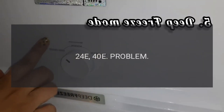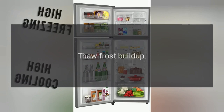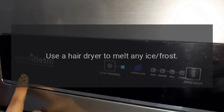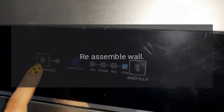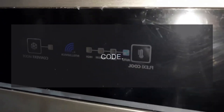Code 24E, 40E. Problem: Freezer defrost malfunction. Fix: Thaw frost buildup. Remove freezer contents and the back inner wall of the freezer. Use a hair dryer to melt any ice frost. Re-assemble the wall, then press and hold the upper right and left buttons simultaneously to reset.